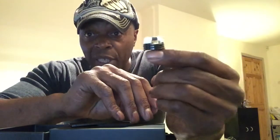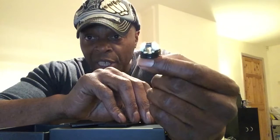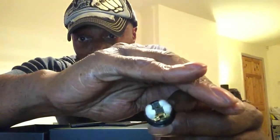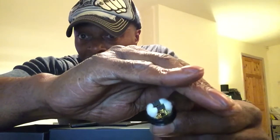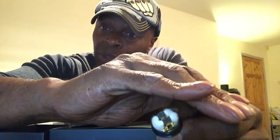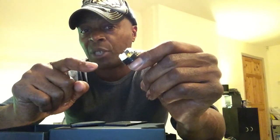Then it's just placing your cotton down — it's quite easy to get the cotton down in the sides. Make sure you fluff it out nice and evenly. I used my own wire: six wraps on a two and a half millimeter drill bit. This is Clapton wire from Coreology, and that build came out spot on at 0.1 ohms.